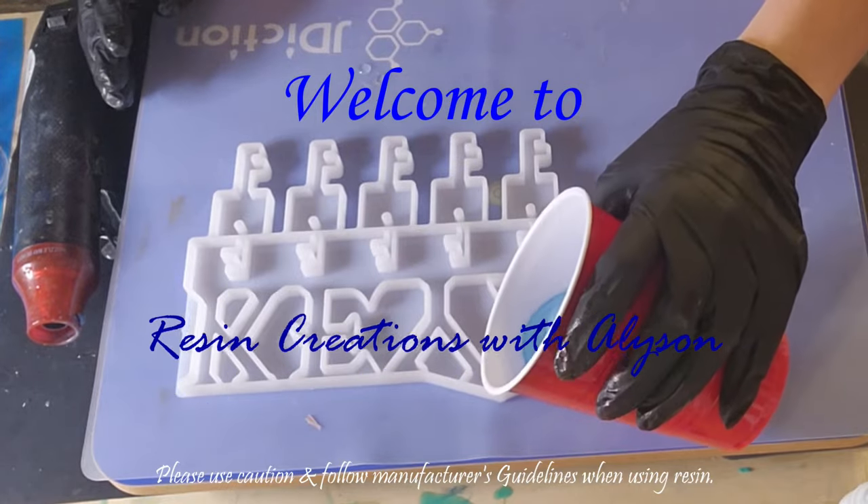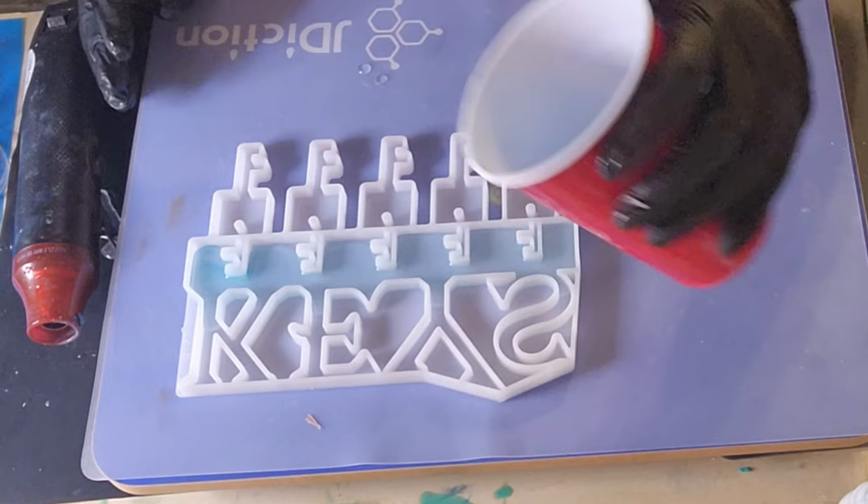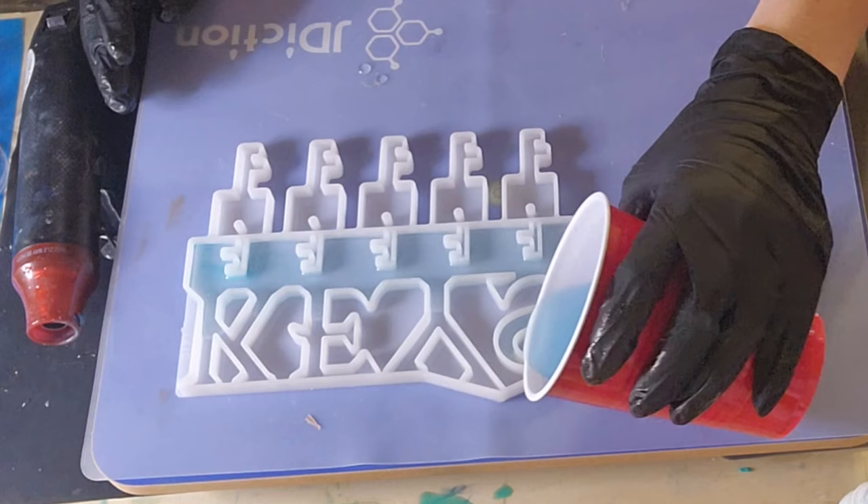Hey everybody, welcome back to my channel. If you're new here, welcome! Today I'm going to be making a decorative key holder that you can hang your keys on next to the front door.